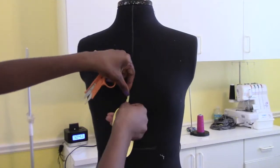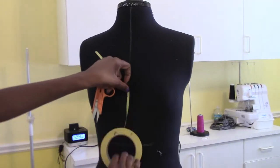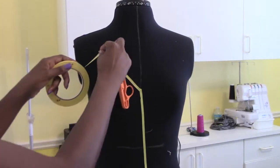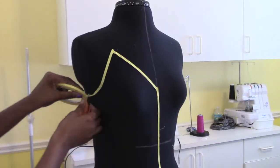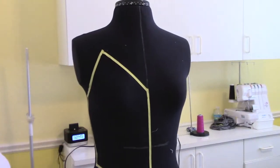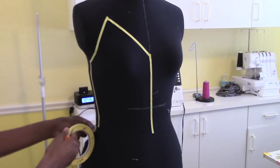Let's make our top. We're going to wrap our draping tape and use it to design it. But before we get started, make sure you take your tape measure and measure the dress form to make sure you have the proper measurements.